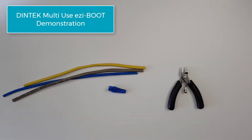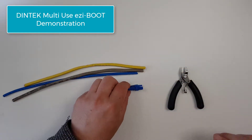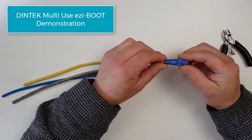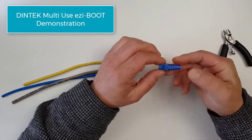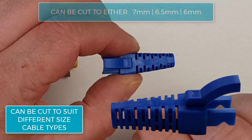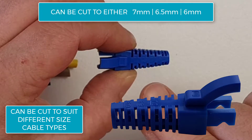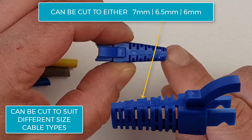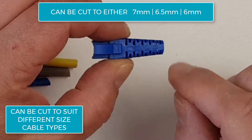Hello everyone, this is Paul from Dintek. In this video we're going to demonstrate the use of the Dintek Easy Boot. The Easy Boot is a multi-use boot whereby we can use it with different sized cables, whether it be a 6mm, 6.5mm, or 7mm sheath cable.